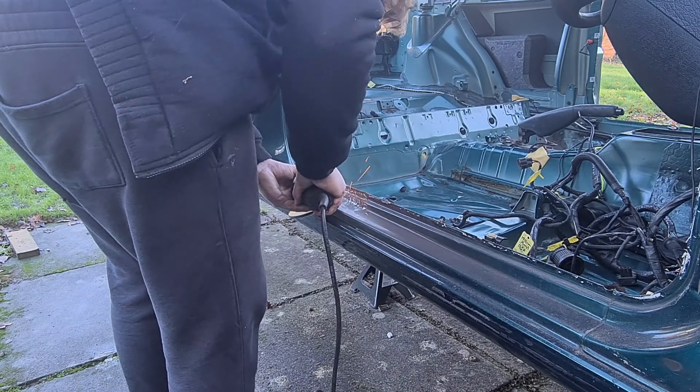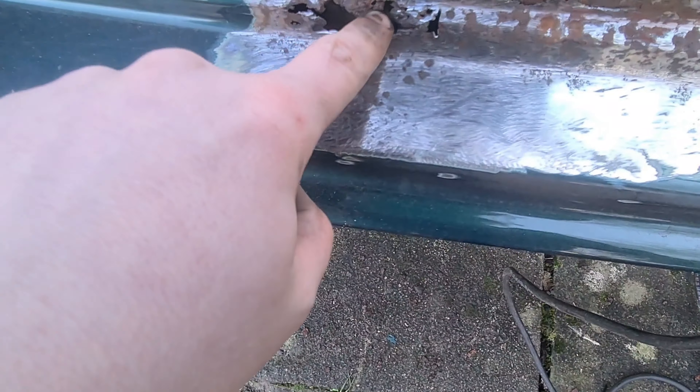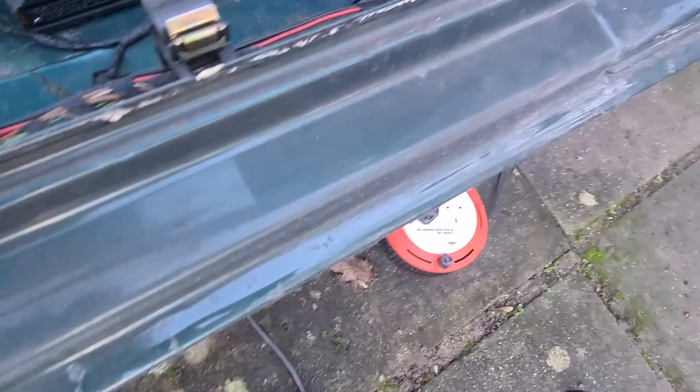Now what I'm going to do with an angle grinder — I've got a flap disc on there — just going to go a few passes over this side seal on this rusty bit here, just to see the extent of the damage. I've hit it with a hammer and that's when I found the hole. Going to go over it with the flap disc and see what kind of salvageable material we've got here, and if I have to cut the whole entire thing off.